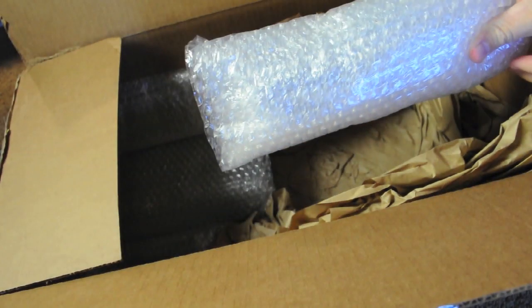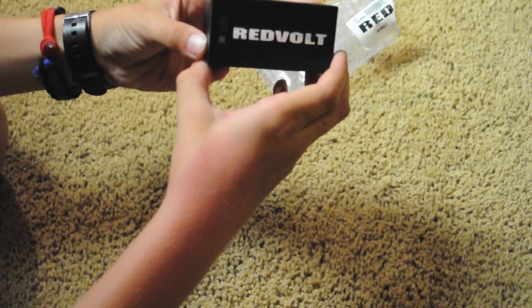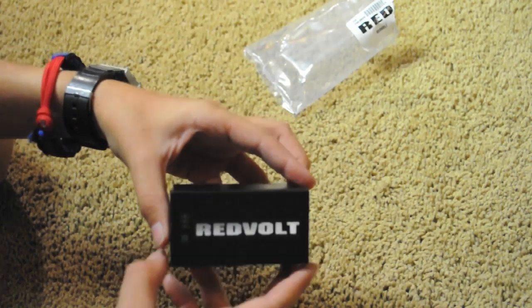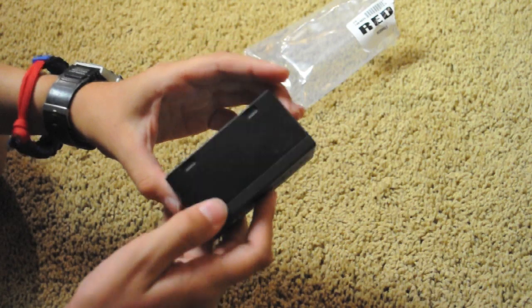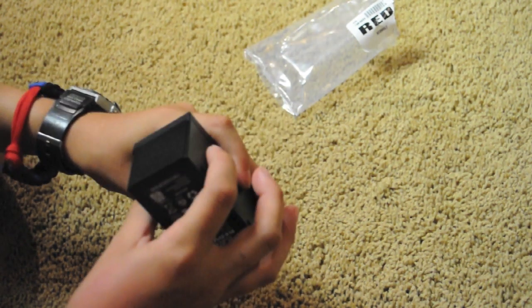Before we get into everything, I'm going to go ahead and tell you guys what this is — it's a big camera. So here's the battery. It says Red Volt on it, and I think that's pretty interesting because they incorporated the red into the name of their battery. I think that's pretty cool.